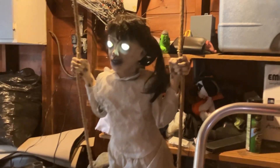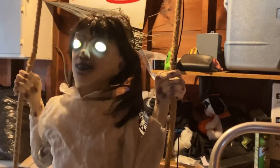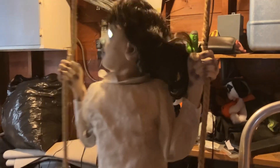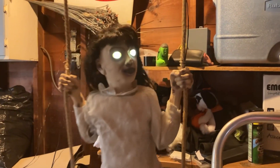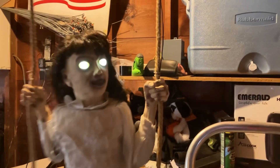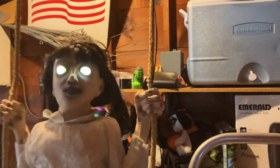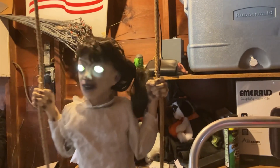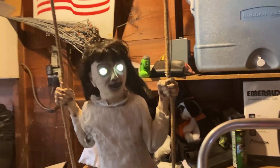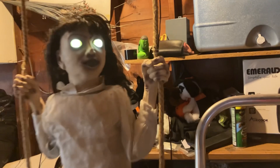She doesn't have volume control. If anyone knows what version this is that I got, please tell me down in the comments below. These old swinging mechanisms really work well — they're kind of loud, but I feel like this swinging mechanism is better than Harriet's. I feel like I have to keep recording her because it's so creepy.